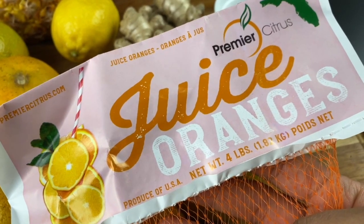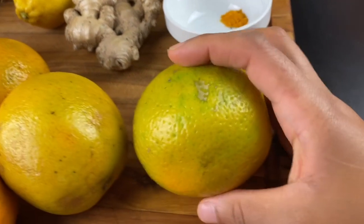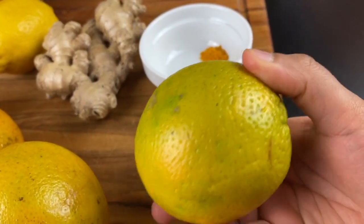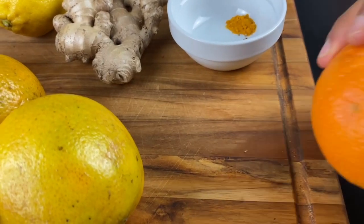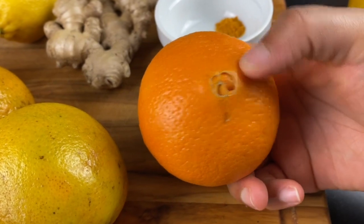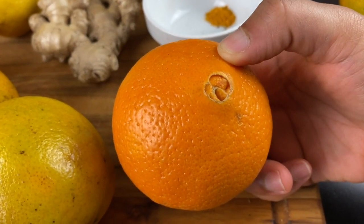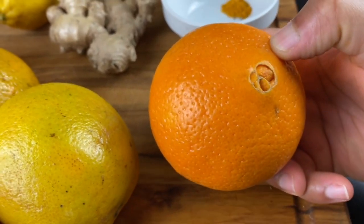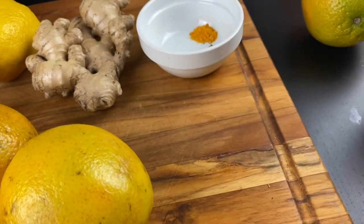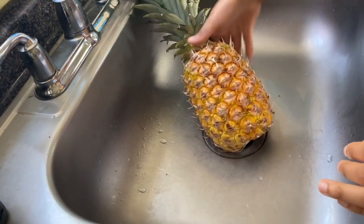Notice I'm actually using juicing oranges. These are not your typical oranges, and there is a difference. Valencia oranges, or juicing oranges as you see them called, have a higher juice content than your typical orange. This is a navel orange, and you can know the difference because this one is going to have that navel at the bottom. If you see that, that is not what you want to get. Now, if this is the only option in the store, that's fine, but you are going to get significantly more and a sweeter juice from the Valencia ones.